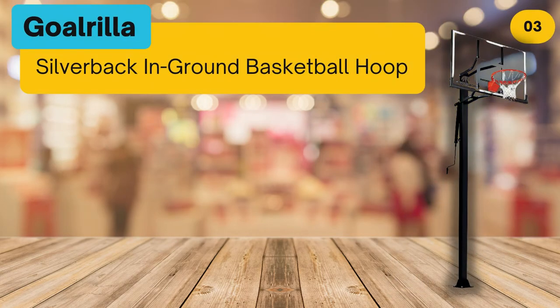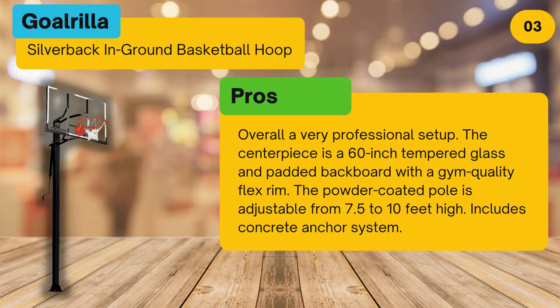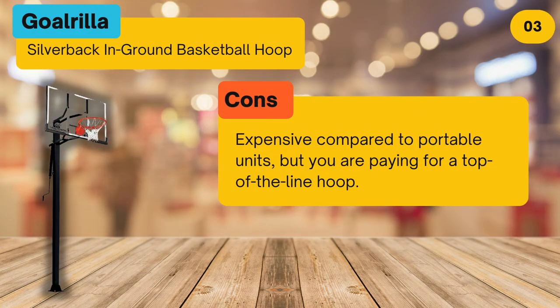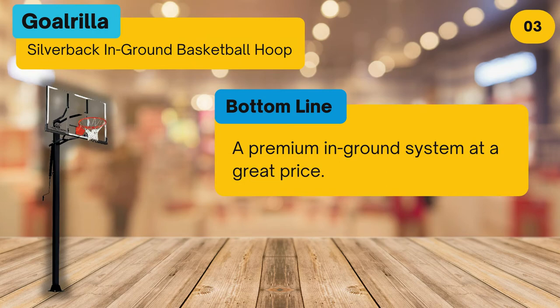At number three, the Gorilla Silver Back In-Ground Basketball Hoop. Pros: overall a very professional setup. The centerpiece is a 60-inch tempered glass and padded backboard with a gym quality flex rim. The powder-coated pole is adjustable from 7.5 to 10 feet high. Includes a concrete anchor system. Cons: expensive compared to portable units, but you are paying for a top-of-the-line hoop. Bottom line: a premium in-ground system at a great price.